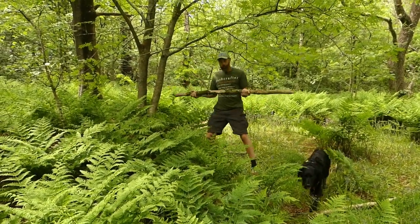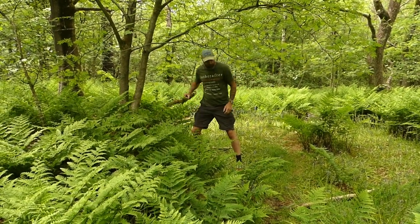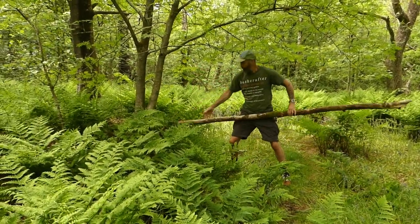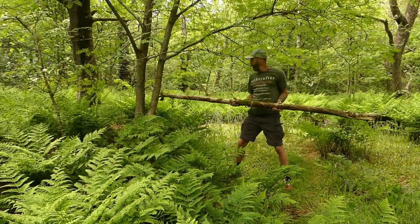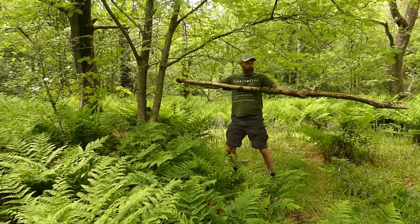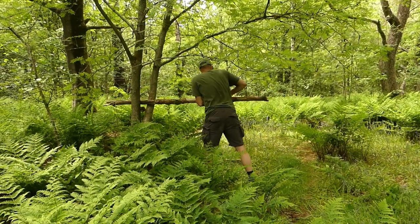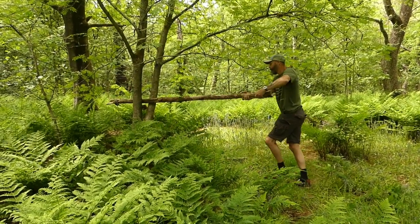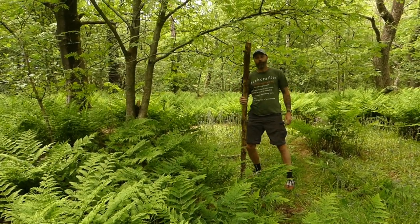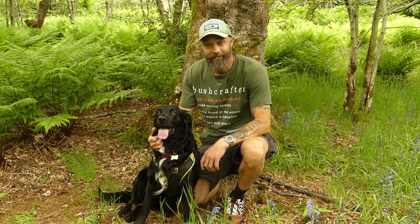Boom — we've got the length of wood, dead easy. The more you do it, the more you get used to judging your length. Let's have another go with this piece — a nice big piece. I'm going to want about that long, so I'll take the short end off — bang — I've got the six-foot-long piece of wood.